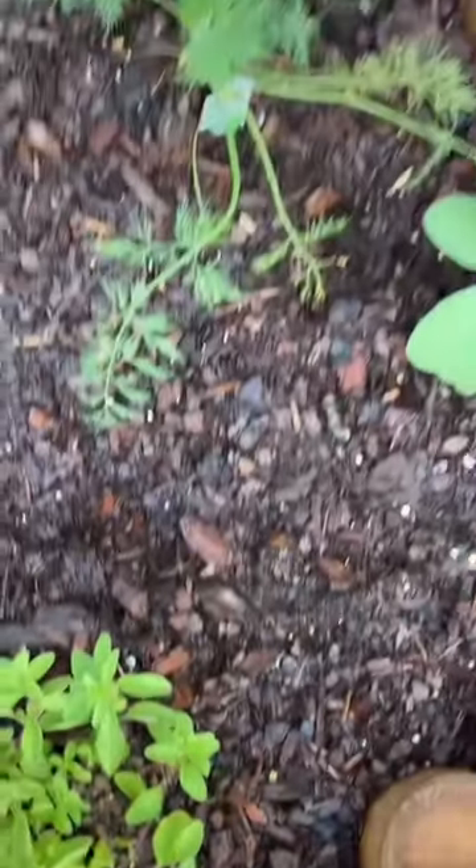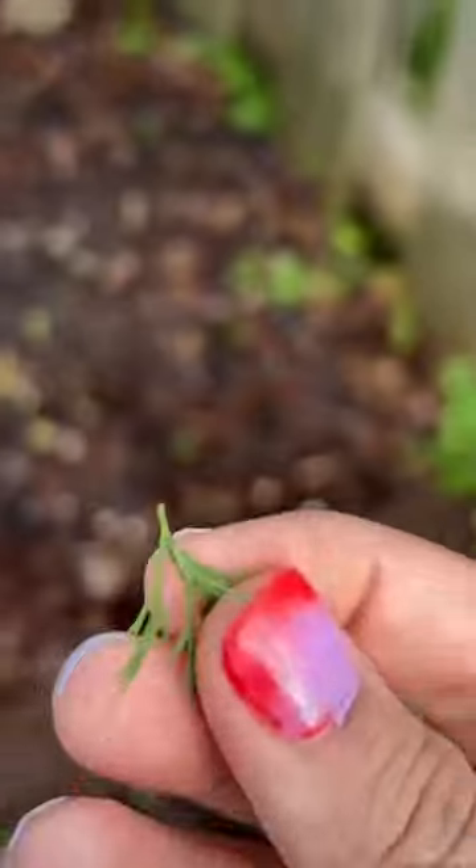Our herb garden is looking beautiful. This is dill. And this summer we're growing cucumbers, and we're going to turn them into pickles and make our own dill pickles.